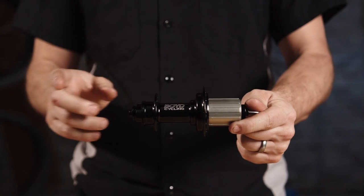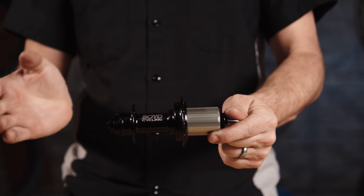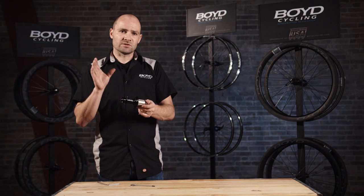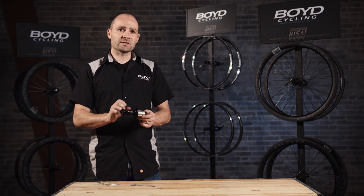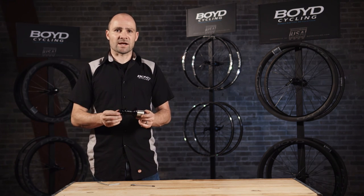This is a system where your end cap locks into the collar versus pressing directly against the bearing. This reduces the side load pressure on your bearings, ensures the maximum durability of the hub, and the smoothest possible ride.